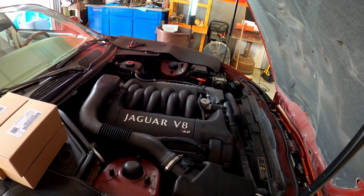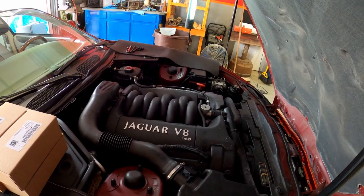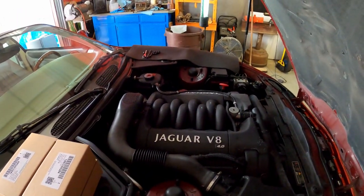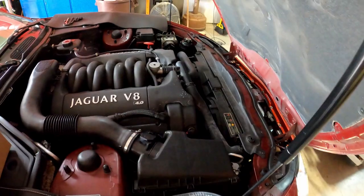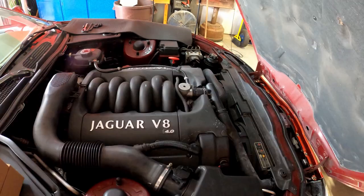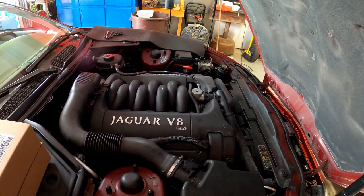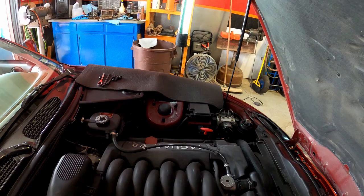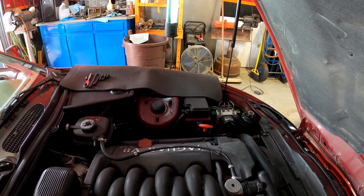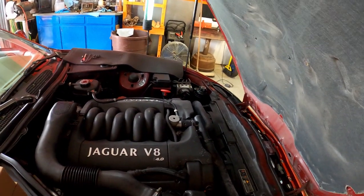Today we're going to be changing out the ignition coils. I've already done the driver's side — the left hand side of the car — which is the bank with cylinders 5, 6, 7, and 8. We'll be taking the air box off along with the emissions air tube, and the covers for the coils. That should be everything you actually have to take out of the way to get to the coils. The driver's side is much easier with nothing having to come off but the cover and then the coils. So we're going to get started by taking all this loose.